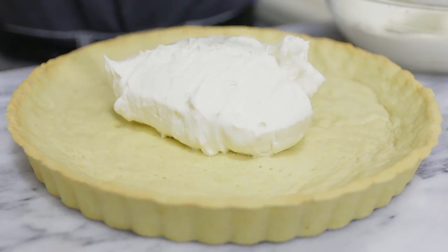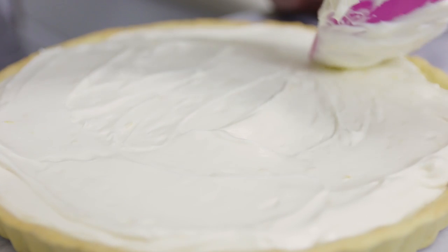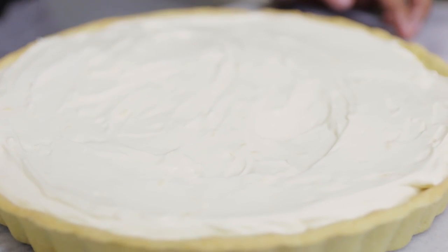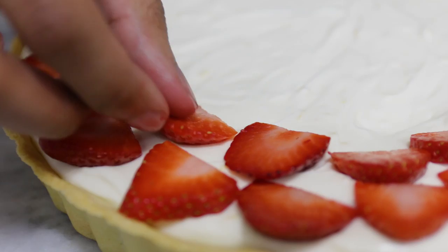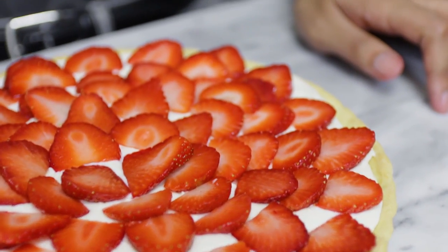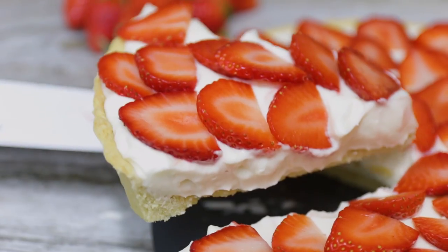Spoon some of the cheesecake filling into the tart and spread it out evenly. Then decorate it with your sliced strawberries, arranged however you want — you can even fit more strawberries than I did! Once you've placed all the strawberries on top, just cut yourself a piece.